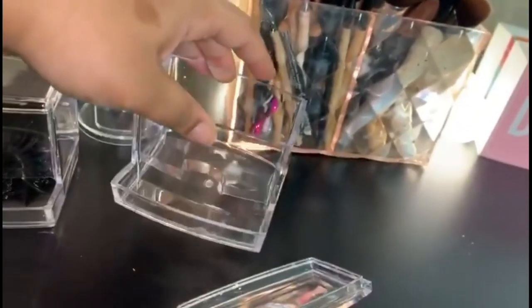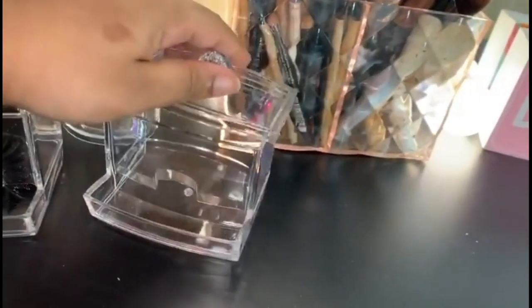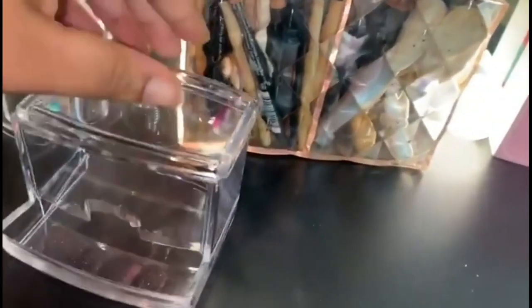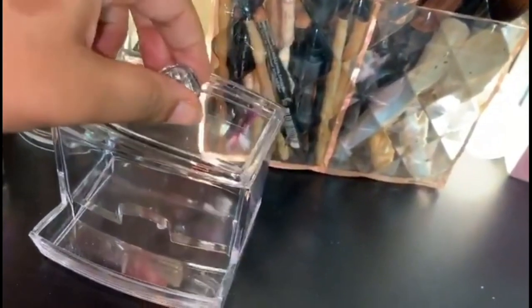This is not glass, which I'm actually very happy about because if it was glass it probably would have broken by now. It's made out of plastic, which is reasonable for three dollars anyway. It's not the biggest but I plan on putting cotton swabs or Q-tips in here for when I need some for my clients. You can take the top off and it fits back on perfectly.